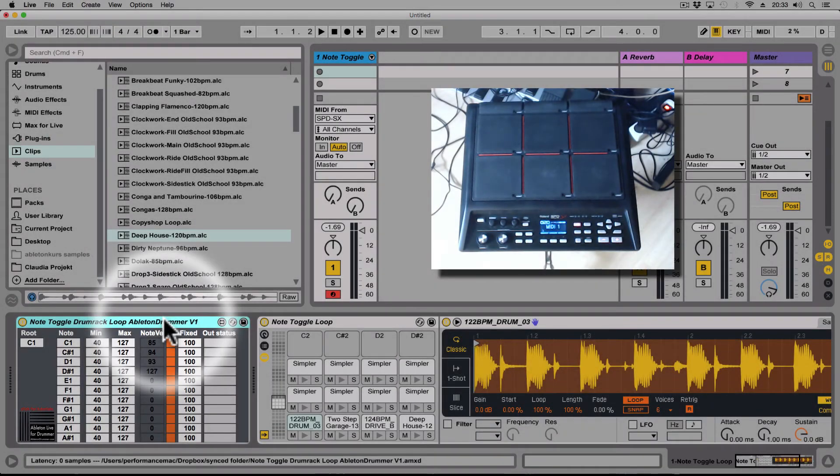A new Max4Live device from Ableton Drummer — not only for drummers but for everyone who wants to use external MIDI hardware to toggle loops on and off in a drum rack.